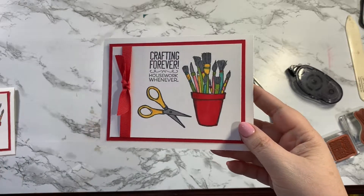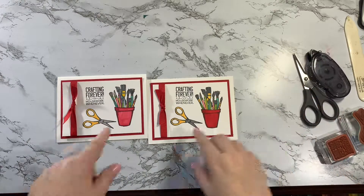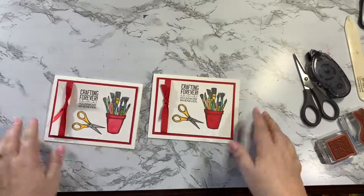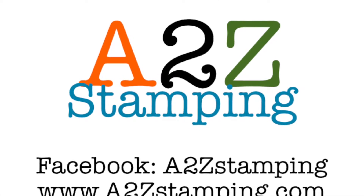This is a perfect card to give to one of your friends that you craft with. Here's one I did earlier — it's a little different because I colored it differently. It doesn't really matter how you do it; I used lighter shades on this one versus the darker ones I used today. So cute, right? I hope you enjoyed this video and that you'll subscribe to my YouTube channel. Thanks guys, bye!